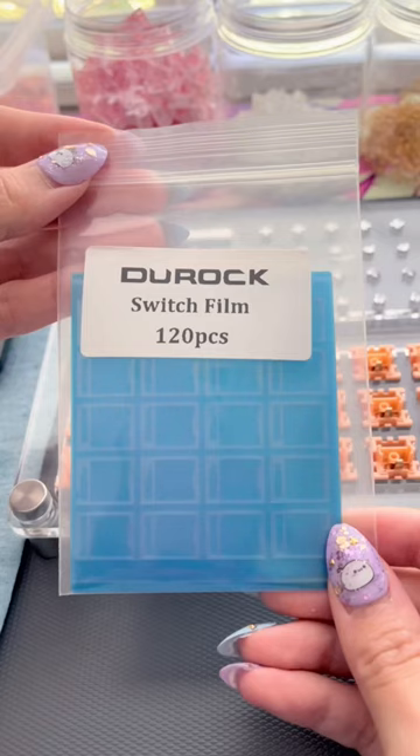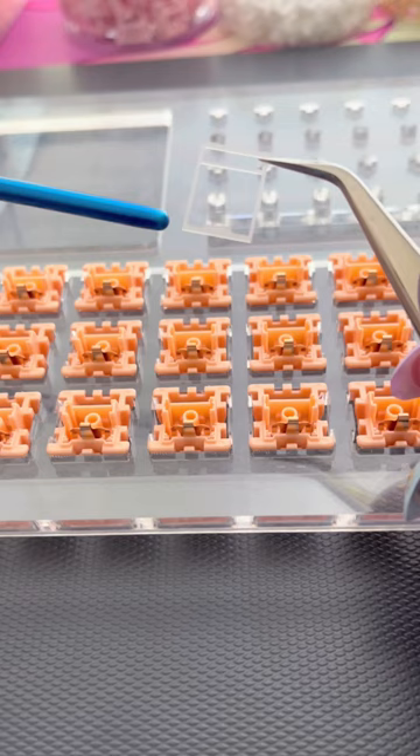Take out your films and use pointy tweezers to grab one. The small rectangular end goes over the area the LED light shines through, and the other end is placed on the side of the metal leaf. Once your films are in place, finish lubing your switches as usual and close them up.